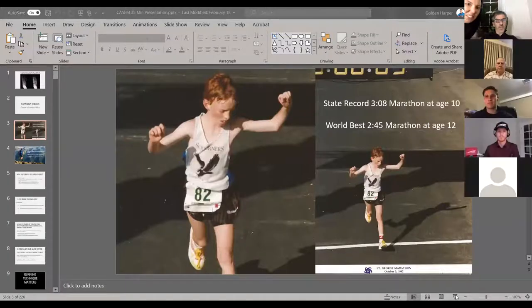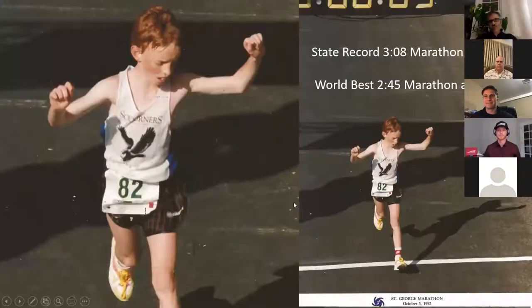This is selfish. I want to know myself how to make my ACL-deficient knee be able to go a little bit longer because it does get sore.